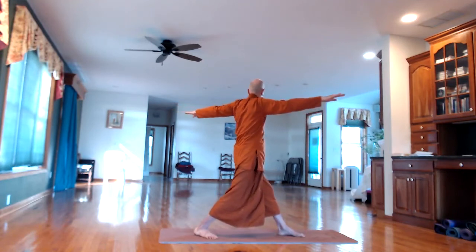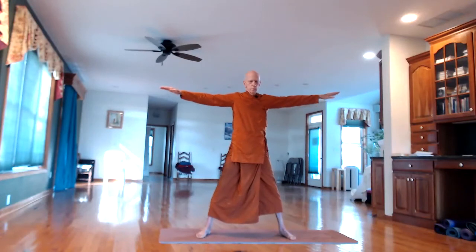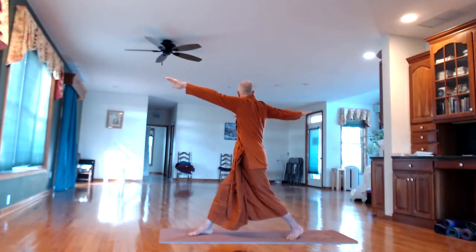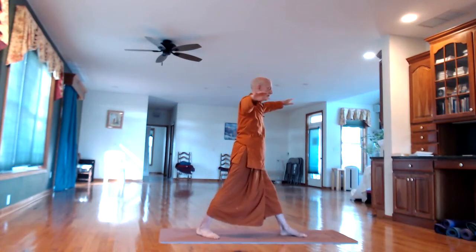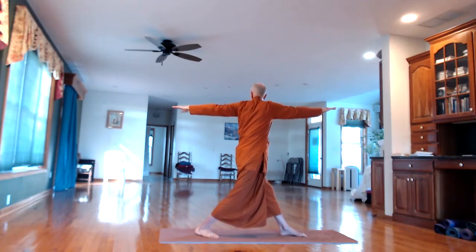In-breath back to the front, and then to the right. Continue alternating sides with the breathing.